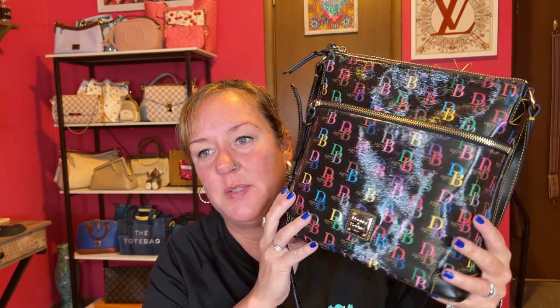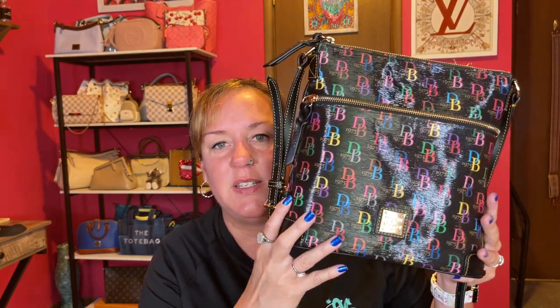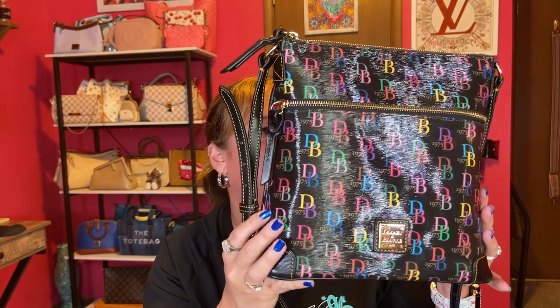I appreciate you all watching. Hit that like, subscribe, and comment. If you have any questions on this beautiful 1975 Dooney and Burke shiny, hit me down in the comments and I will get back to you. I hope you have a great rest of your day — talk to you soon, bye!